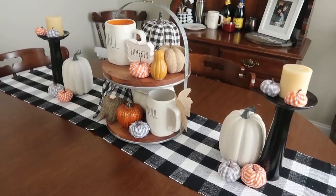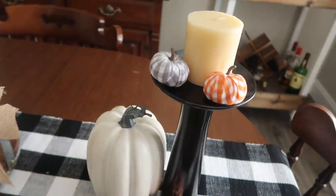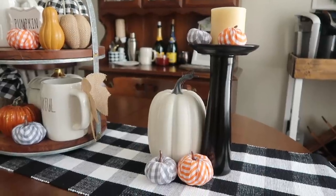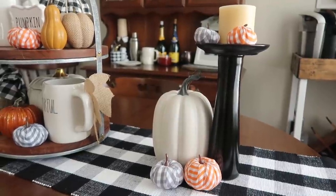For fall I'm styling it on my dining room table with a pumpkin from the Target Dollar Spot and some fun gingham pumpkins from Dollar General — each pack was three dollars — and it really rounds out my table.